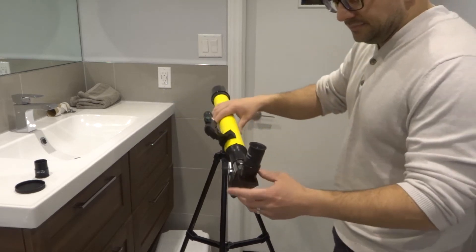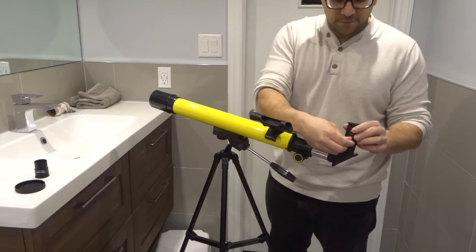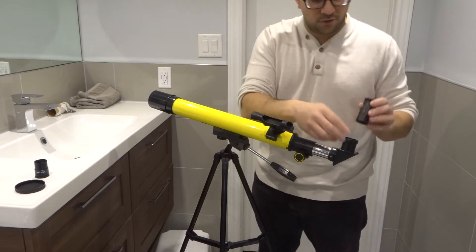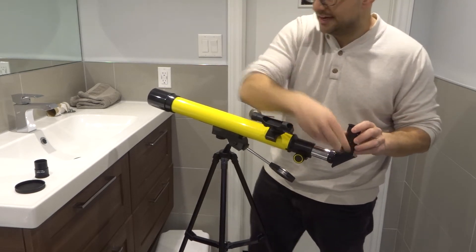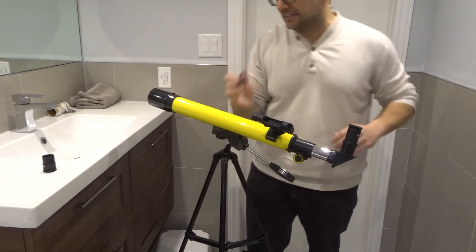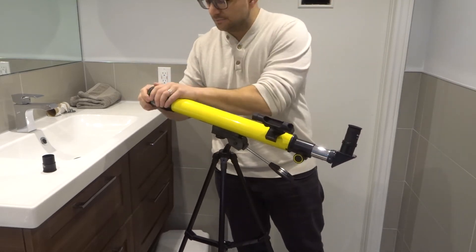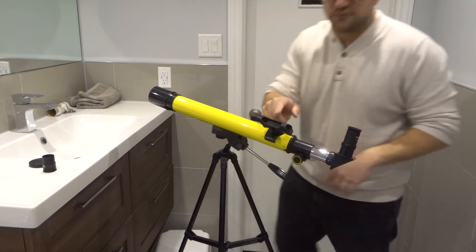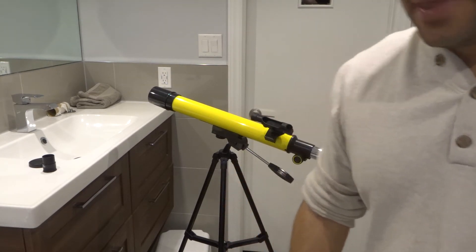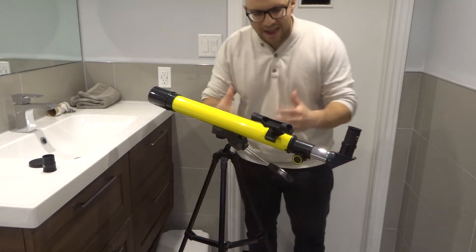It came with a star diagonal to make it a bit easier to look into the telescope. It also came with two different lenses: a 26 millimeter focal length lens and a smaller 9.7 millimeter lens. It comes with a dust cover for the front so you can cover up the lens. It also comes with a finder scope so you can align it properly, and it comes with a tripod.